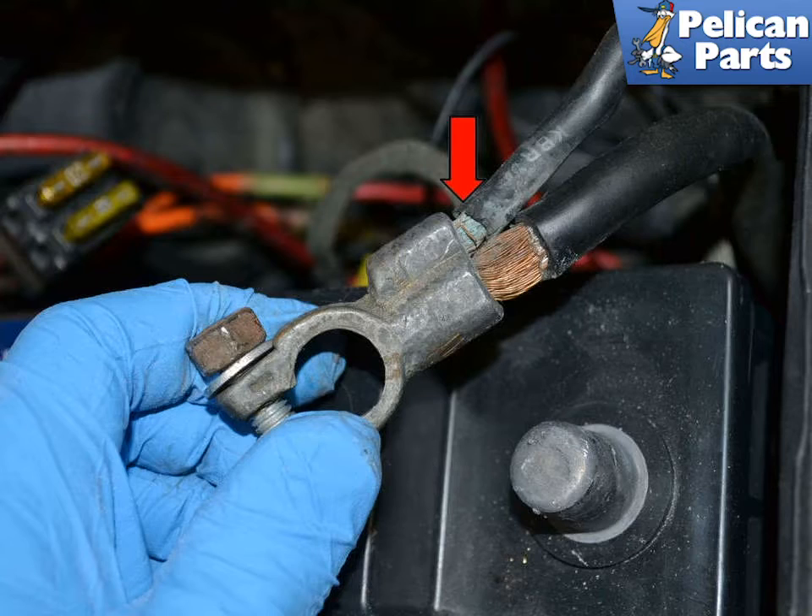Disconnect the ground from the battery and set it aside where it cannot accidentally make contact with the post while you are working.